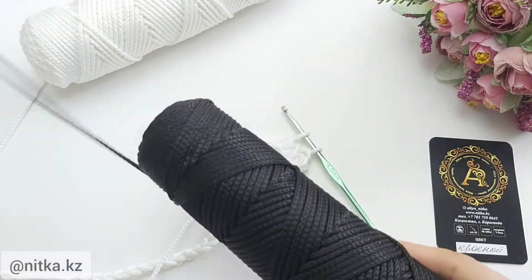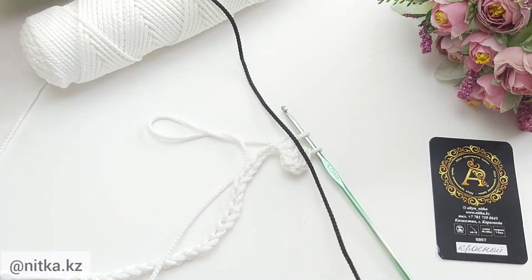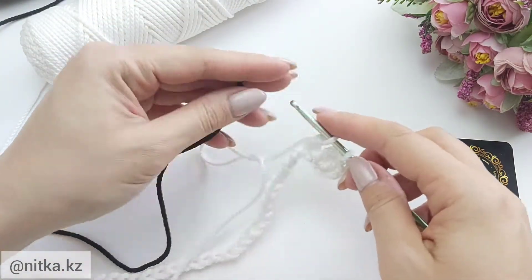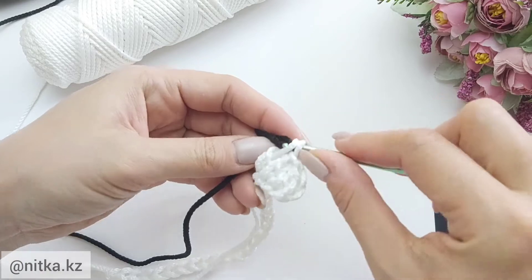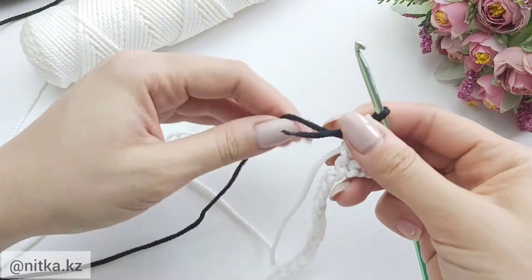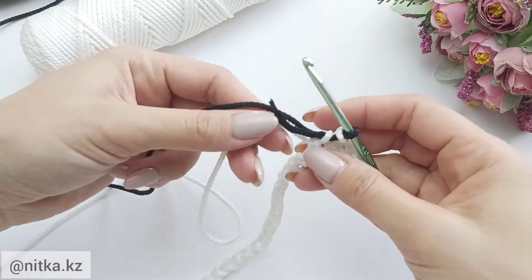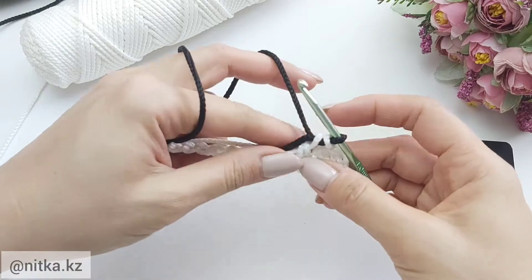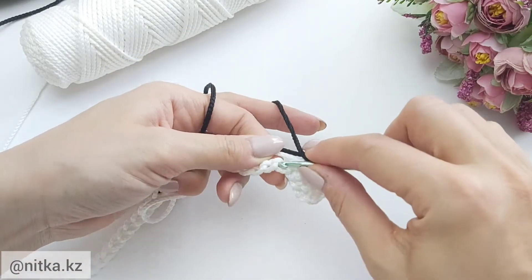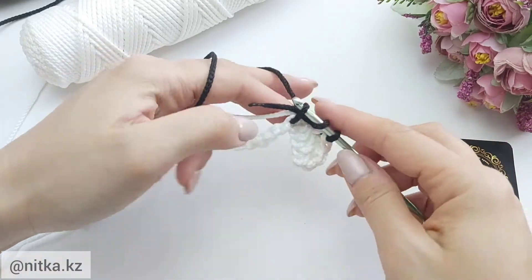Now we are adding black yarn. Close the last stitch in black yarn. Next crochet three double crochet in black yarn in the following three stitches. At the same time, insert the hook into the rear half loops. Hold the white yarn and pass it inside the stitches.